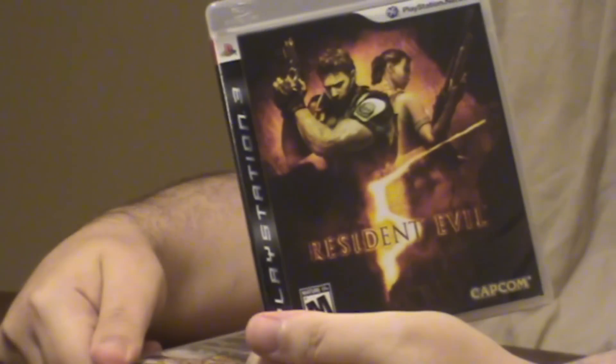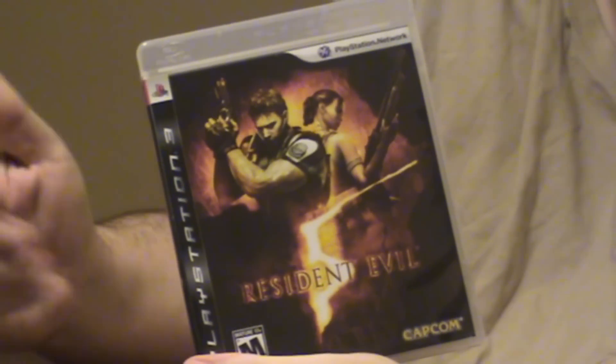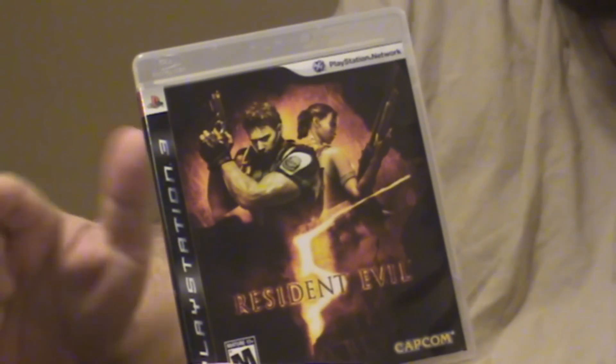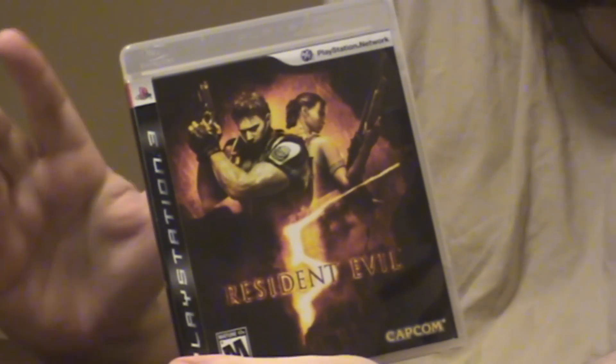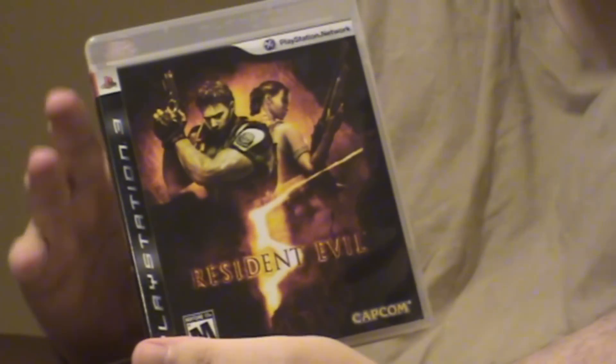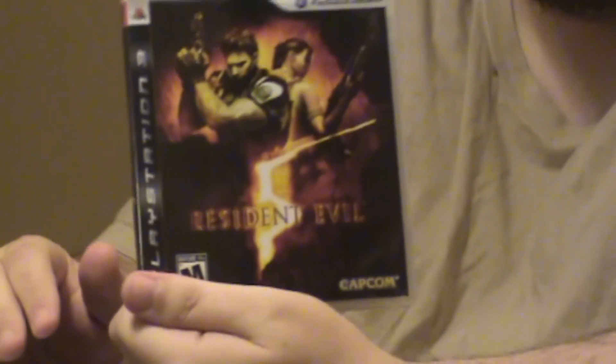Resident Evil 5 — excellent game. In many ways I'm torn between this and 6 as to which one is better. They both look great visually, they both have good storylines, great add-ons, features. But I do like the partnership setup in 5 a little bit better — you're able to trade with your partner. There are drawbacks to 5 and 6, but if you haven't played 5, pick this up. It's a great game. Even if you don't get it from me, get it from somewhere.